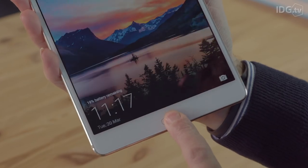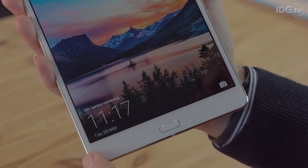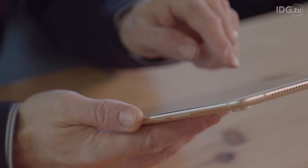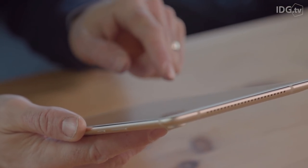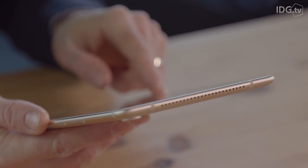The fingerprint scanner stays below the screen on the front, and there's a USB-C port for charging. Unfortunately there's no traditional headphone jack, so you have to use the adapter in the box or Bluetooth headphones.